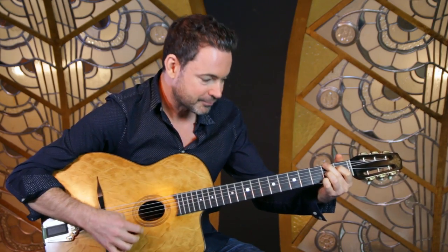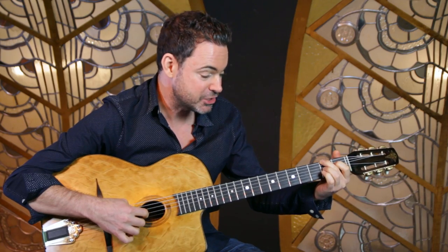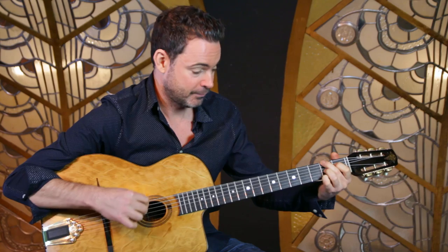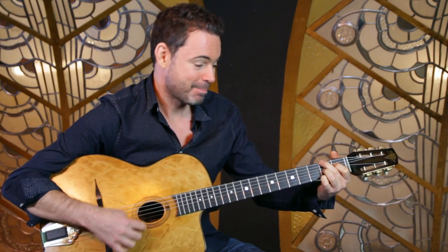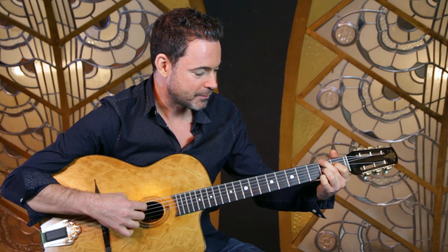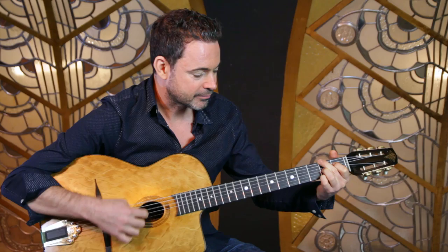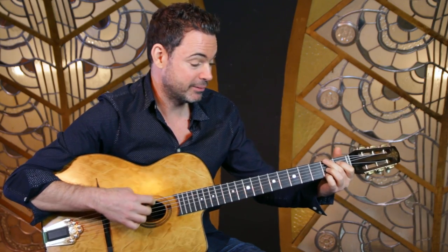Then the third chord, which is basically a B7 type chord. So you've got F sharp, D sharp, A, and the melody note at the top is F sharp. You could also let the open B string ring if you like.